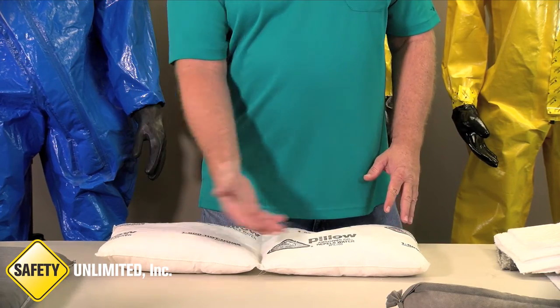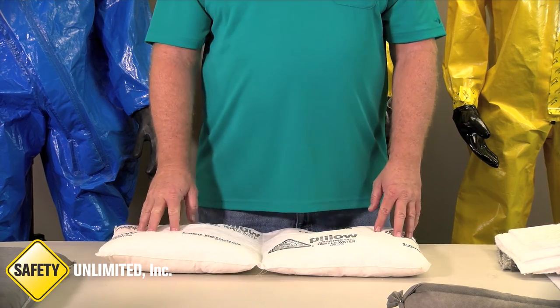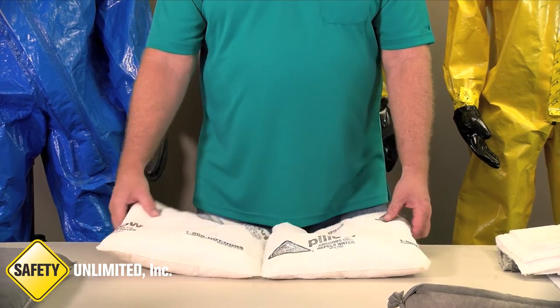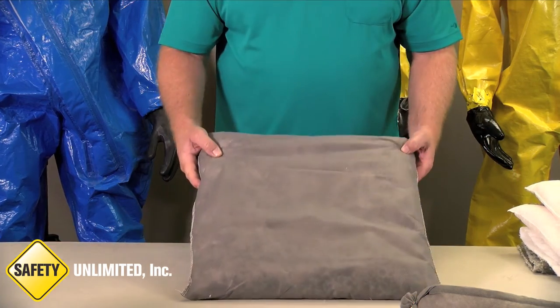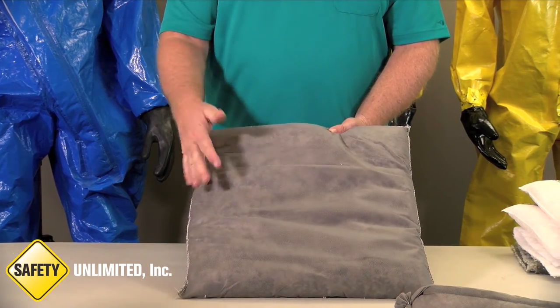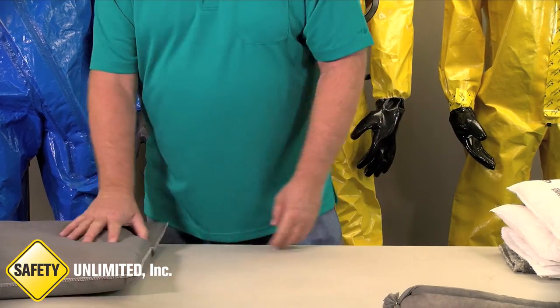Pillows work well being placed under a pallet, or using them under machinery, wherever chemical is spilled. But again, if they are not marked once they are out of their original package, you may not remember what they are supposed to be used for.